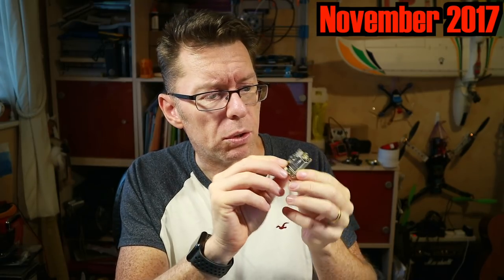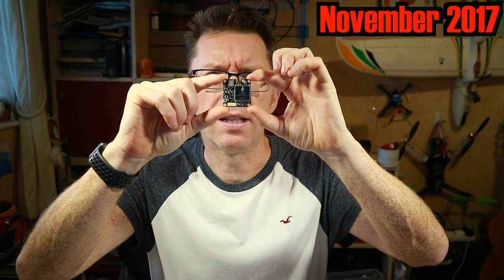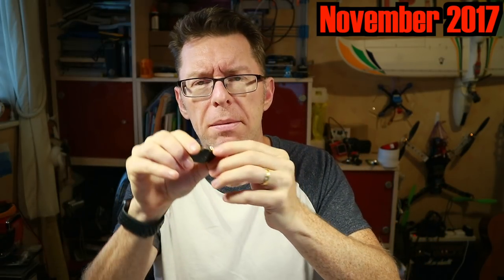The FX2 is similar to one I previously reviewed called the X2, which uses smart audio. It has the form factor to fit directly on a mini quad stack, which is really handy, and has the MMCX adapter in the back which I find really good for fixing antennas onto.